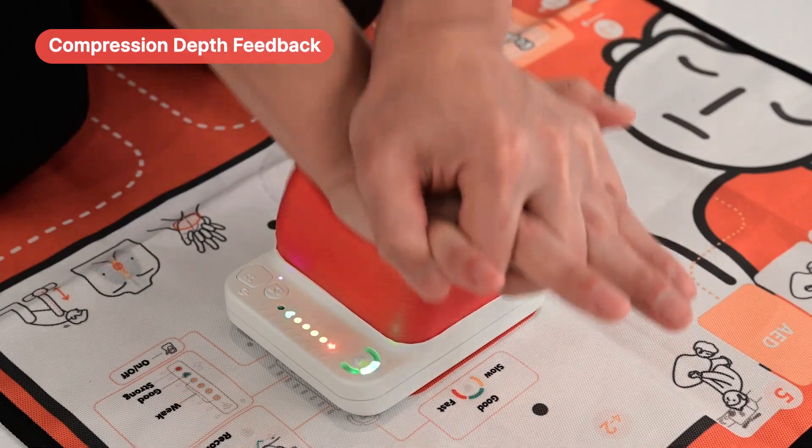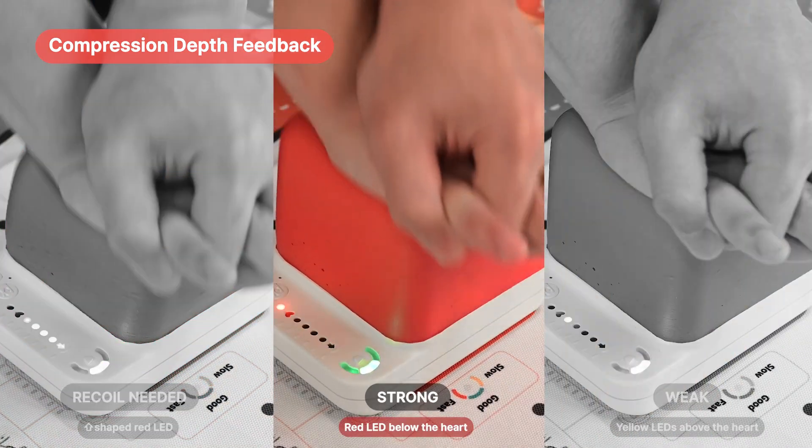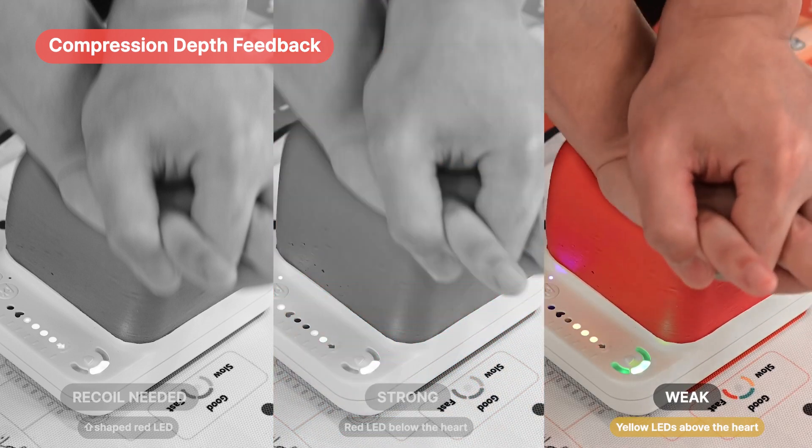If there's insufficient recoil, the arrow-shaped red LED will illuminate. For strong compression, the bottom red LED will light up, and if it's too weak, the yellow LED above the heart will illuminate.